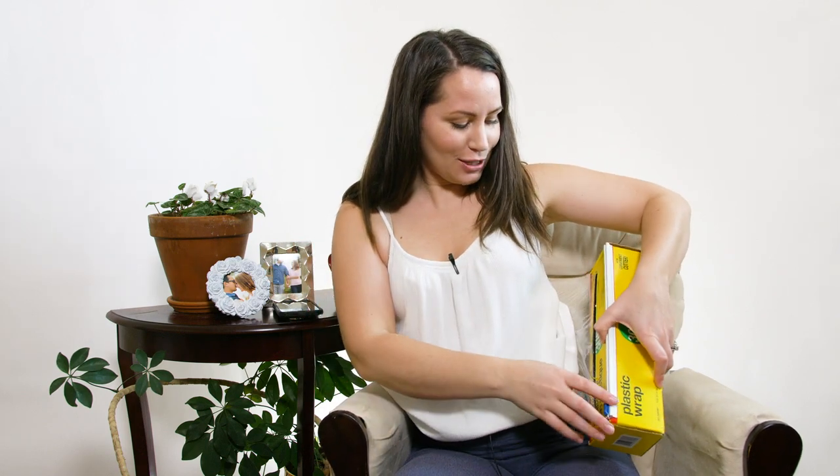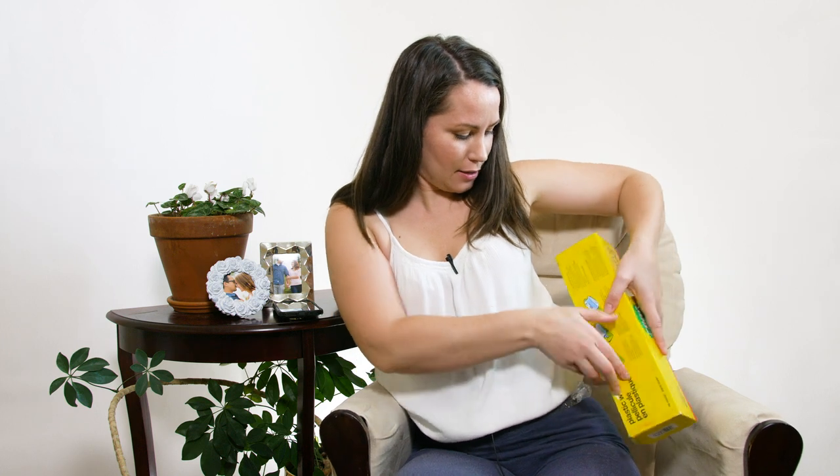Oh hi there, I'm just wrapping saran wrap around myself here like it's no big deal. Today's trying-to-conceive tip video is all about castor oil packs. Castor oil is a type of oil that is saturated in a cloth — could be flannel, an old t-shirt, paper towel, or applied directly onto your skin. It's placed on your body and you wrap saran wrap over the cloth — that's called a castor oil pack.